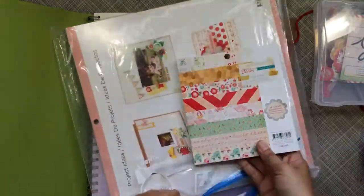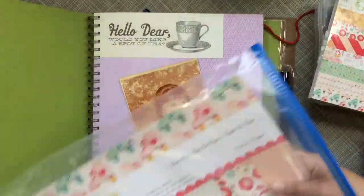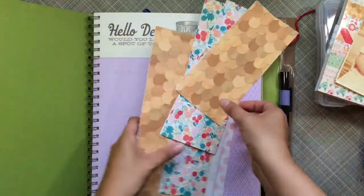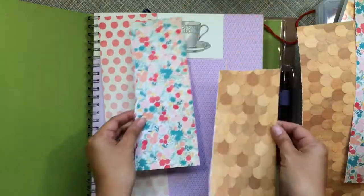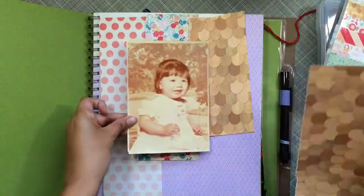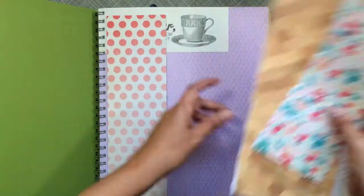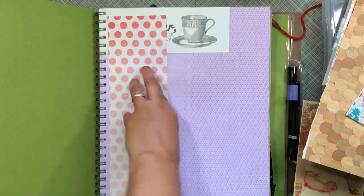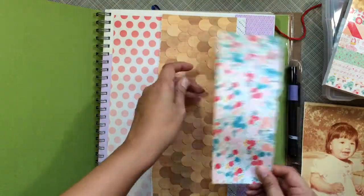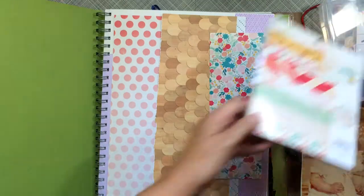Hey everybody, welcome to Me Monday! I am working in my smash book and I'm going to be using the Oh Darling collection because I want to put it on the first page, which says something like 'Hello, would you like a cup of tea?' I just pulled out some scraps I had and the embellishment packs from a little clear case, and went ahead and put those strips down.